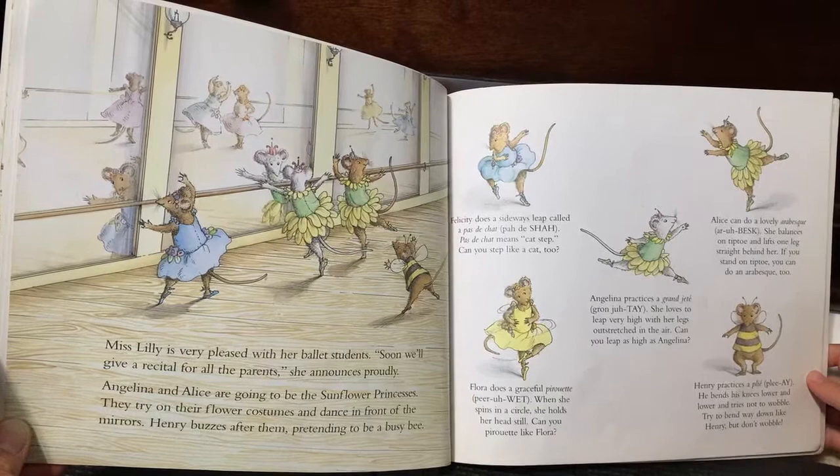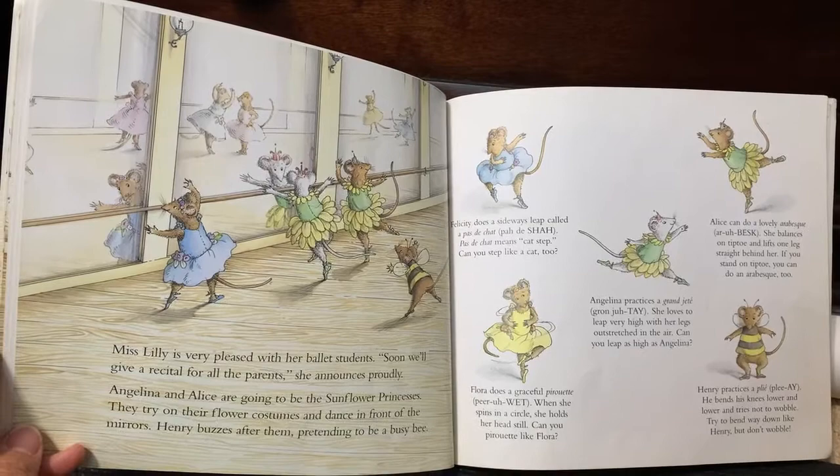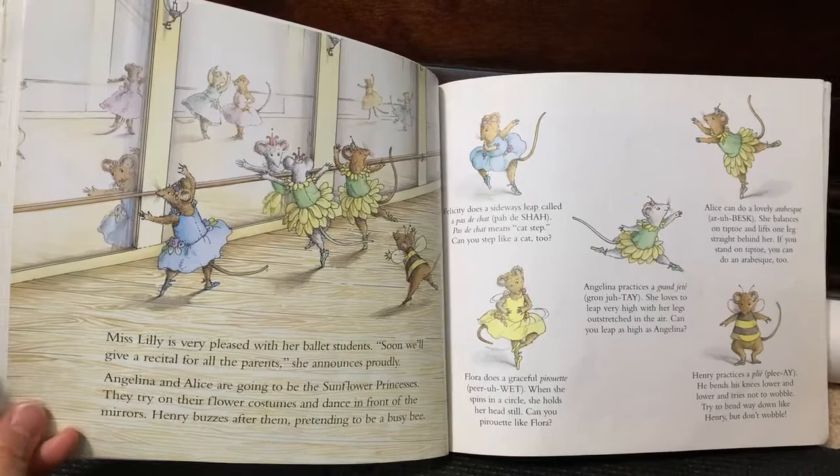Angelina practices a grand jeté. She loves to leap very high with her legs outstretched in the air. Can you leap as high as Angelina? Alice does a lovely arabesque. She balances on her tiptoe and lifts one leg straight behind her. If you can stand on tiptoe, you could do an arabesque too.